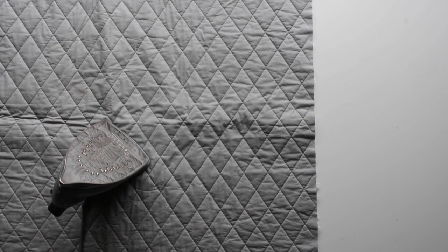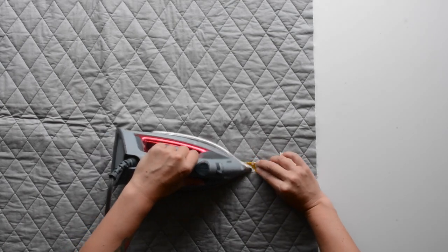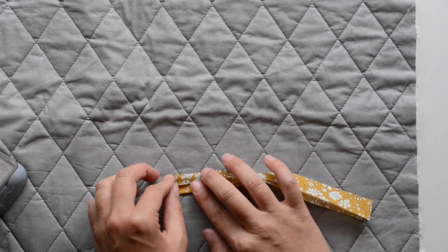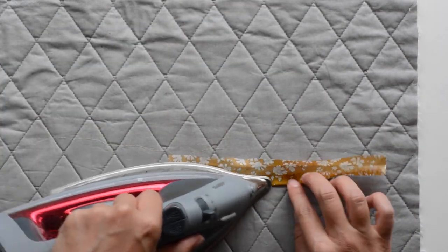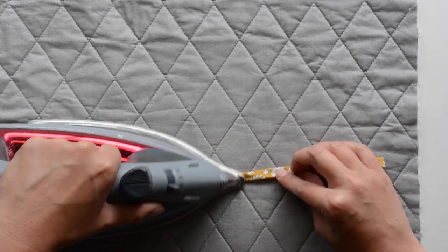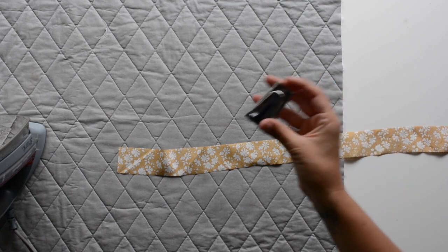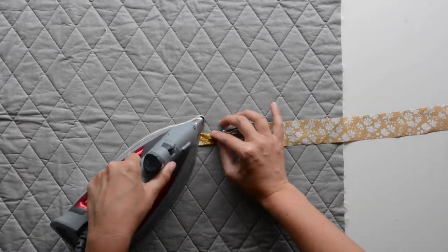This next step involves a lot of pressing. Grab your pocket binding D pieces and fold them in half lengthwise and press, then fold the raw edges inward so they meet that crease and press again. We're pressing this into a binding so the raw edges are folded inward. We'll use the same method to press our shorts binding E pieces and our drawstring H piece — all pressed in half lengthwise, then fold the raw edges into the crease and press again. This process can be made a lot quicker if you have a bias tape maker, which isn't very expensive and is worth investing in if you like to sew.